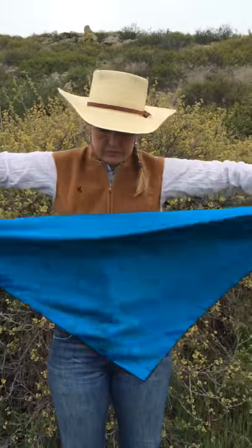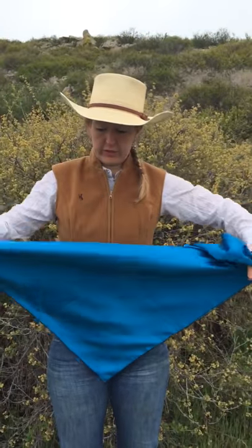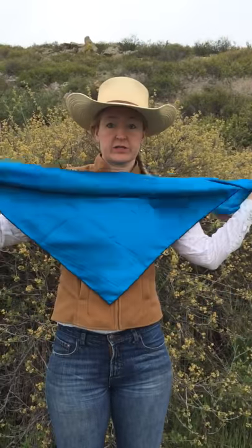Here's another variation on how you can tie your wild rag. You take the 45-degree angle and you can roll it — I'm going to roll it a little bit just to take out some of that extra material.